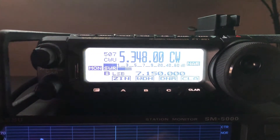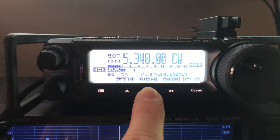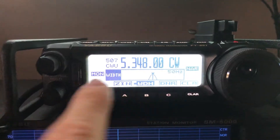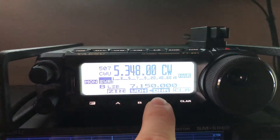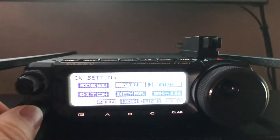Right now it's on a default filter width, which is going to be 500 Hz. Digital noise reduction at 15. Now go in and put the icing on the cake — APF. Let me let you listen.